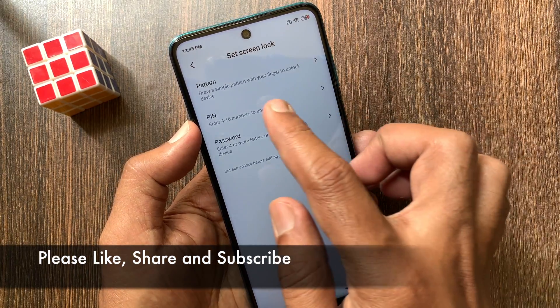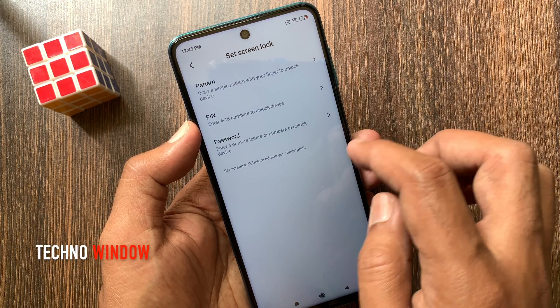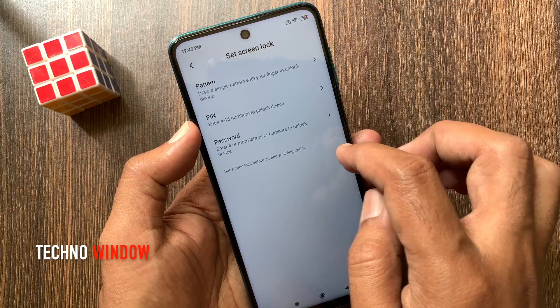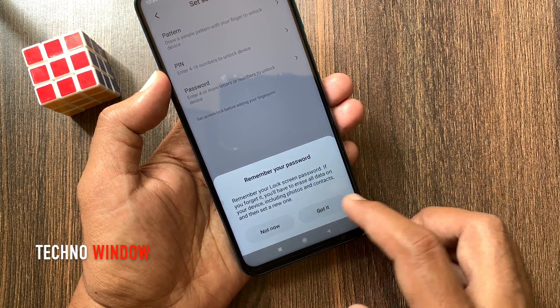Before setting up your fingerprint, you have to set up a screen lock. You can set a pattern, PIN, or password. Tap Pattern, wait for 5 seconds, and tap Got It.